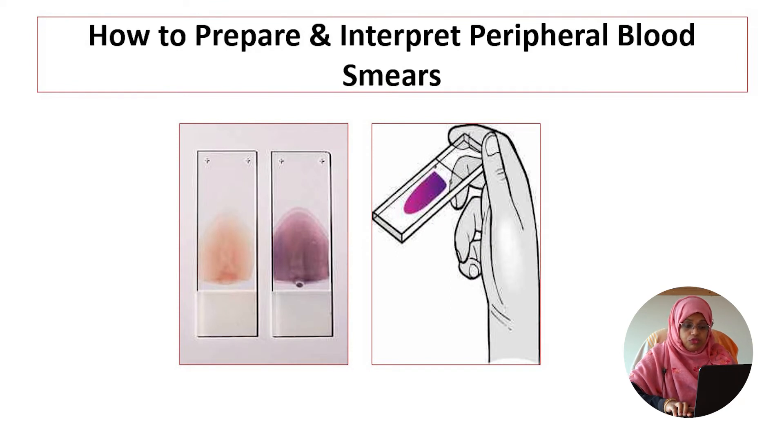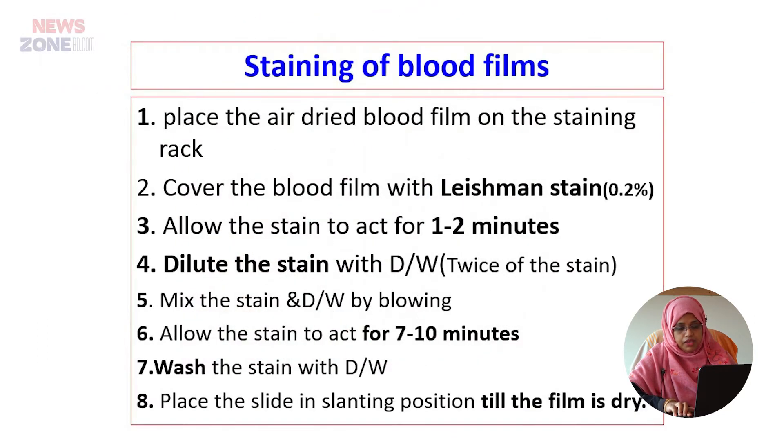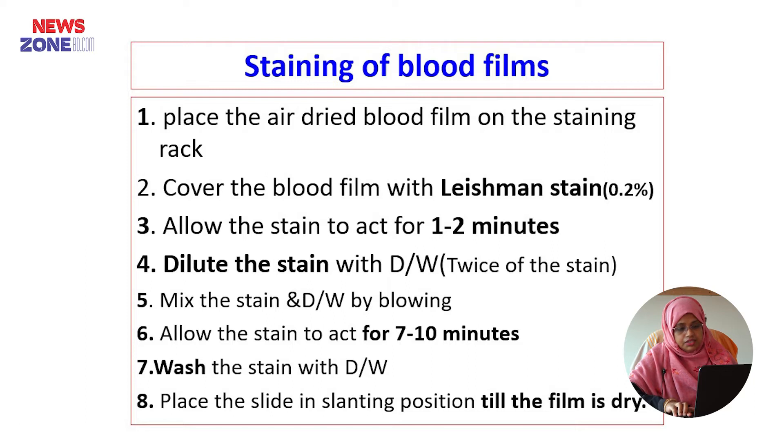Now you have to know how a peripheral blood film is prepared and how we interpret the blood smear. For staining, we first place the air-dried blood film on the staining rack and then cover the blood film with Leishman stain, which is 0.2 percent.